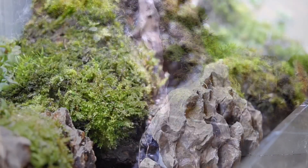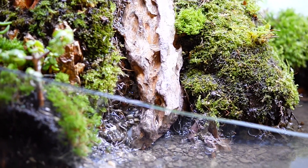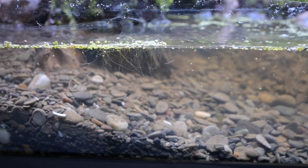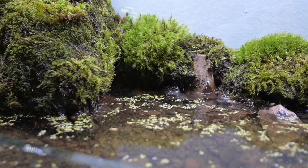There are two caves, one on each side, and that's where the water recirculates. There's a little piece of mesh and then the water goes through the gravel, through the mesh, and then back to the pump. The water area was looking kind of bland, so I added some duckweed and the motion of the water from the waterfalls kind of circulates the duckweed around, giving a little more interest to the water area.